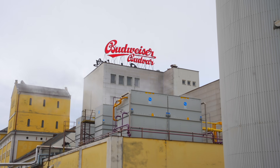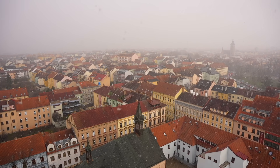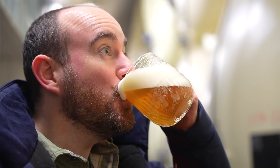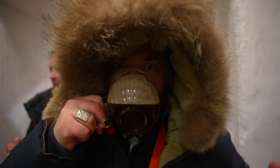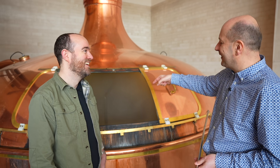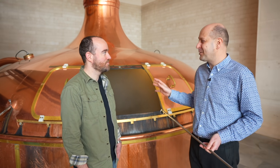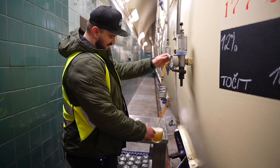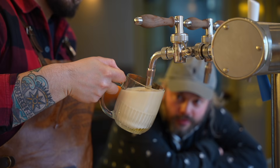A few weeks ago we published our two-part documentary about Budvar, the historic brewery owned by the Czech people themselves. There are so many reasons why we love their beers, and we learned some really important lessons about brewing great lager. But the biggest takeaway was how important the pour is to both the flavour and texture of craft beer, and how many different ways they can be poured.